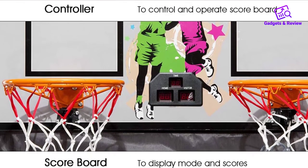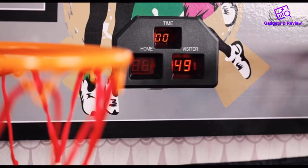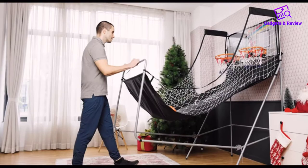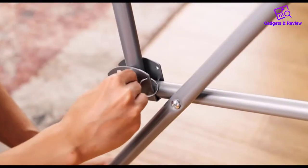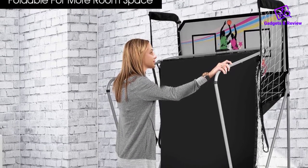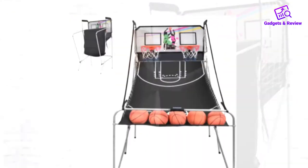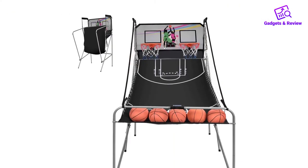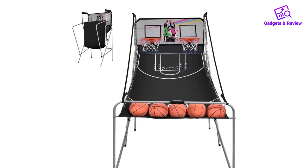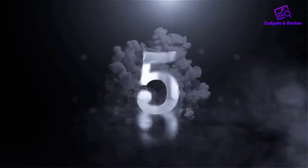If you want fast and accurate scoring, this is the ideal product for you, thanks to its built-in optical sensors. In terms of durability, it has a durable construction as it is produced using high-quality nylon canvas with sturdy side netting. Plus, it is powered either by 4 AA batteries or a normal AC outlet. However, this may not be suitable for taller persons as it's quite too low. What do we love it for? Durable construction, fast and accurate scoring, and an amazing arcade atmosphere.